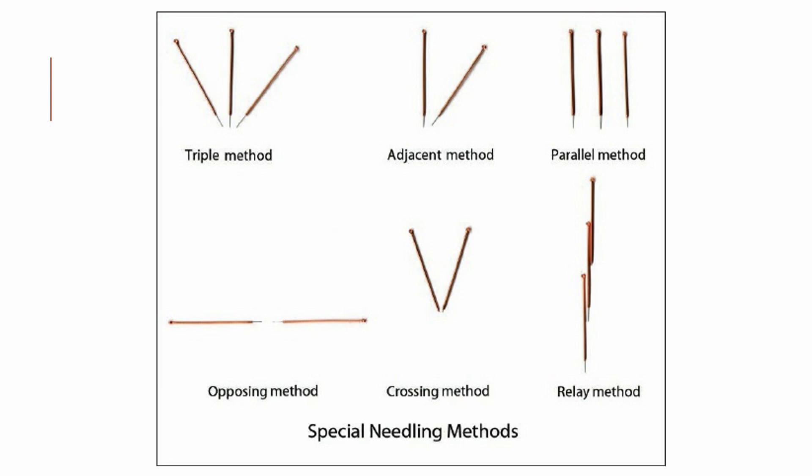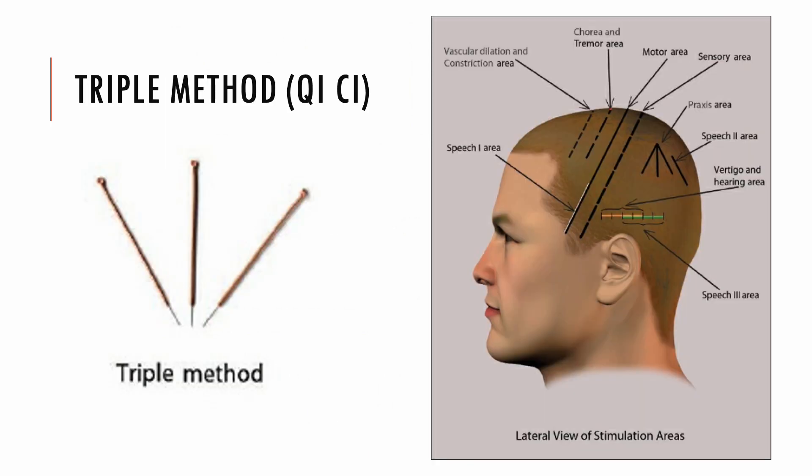Many different needling methods have been applied in scalp acupuncture to enhance stimulation on scalp areas. The triple method involves inserting three needles at different spots toward one point, with one needle in the center and the other two on both sides. This technique is very useful on the praxis area for patients with apraxia, or on the lower two-fifths of the motor area for patients with a paralyzed hand.